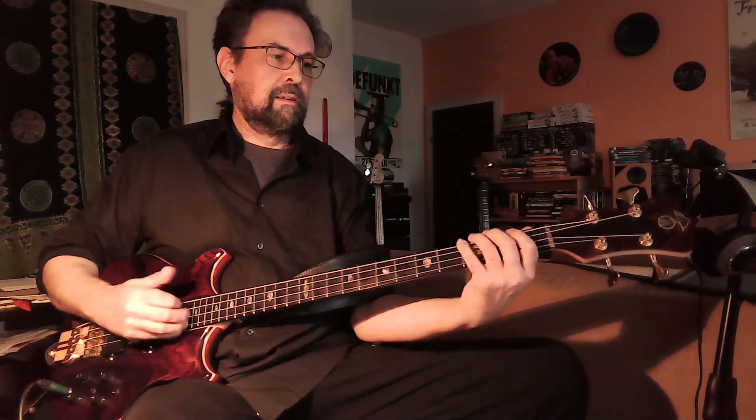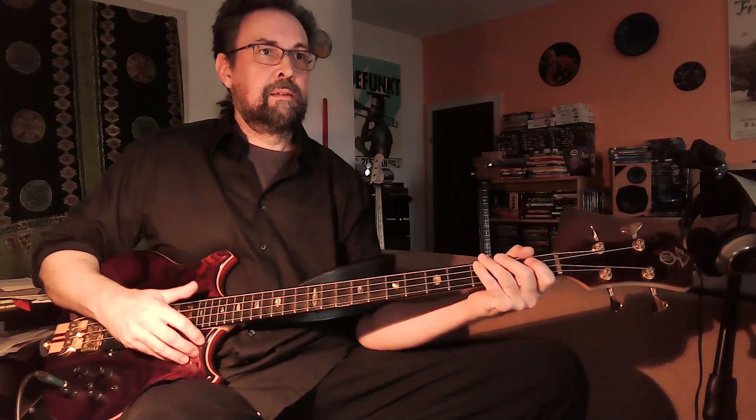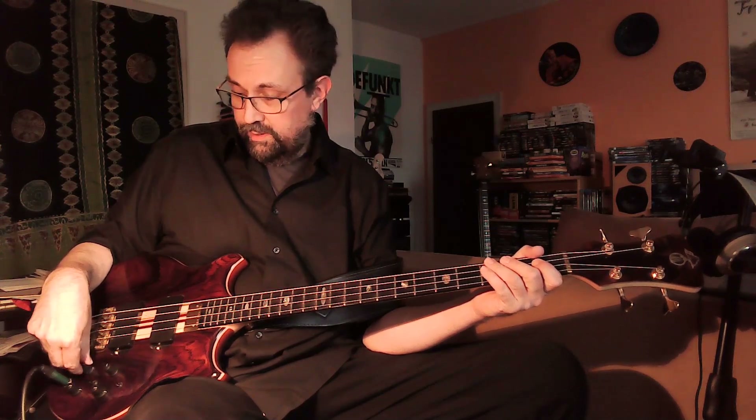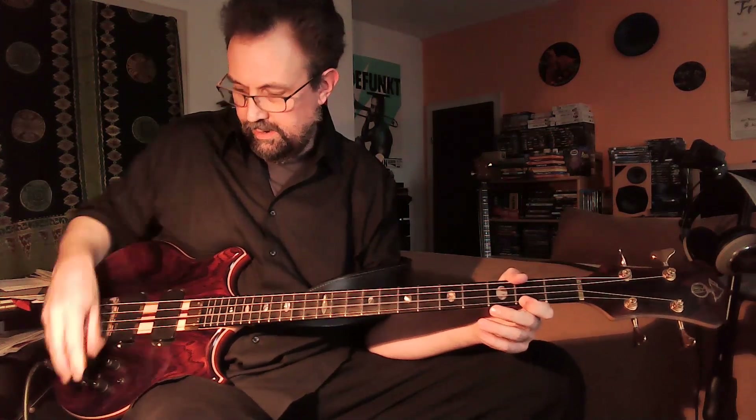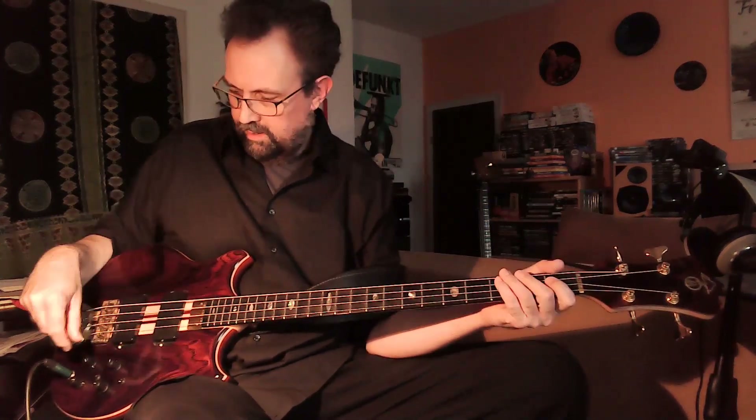I'm going to open up the filter on the bridge pickup so that the bridge pickup alone will sound like this, and I'm going to close the filter on the neck pickup. I'm also going to search for the sweet spot on the neck pickup. So it sounds like this, and now I'm going to mix the two and it sounds like this.